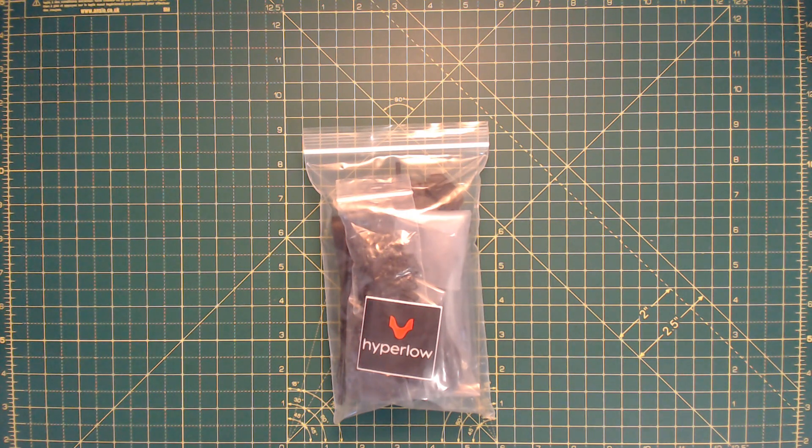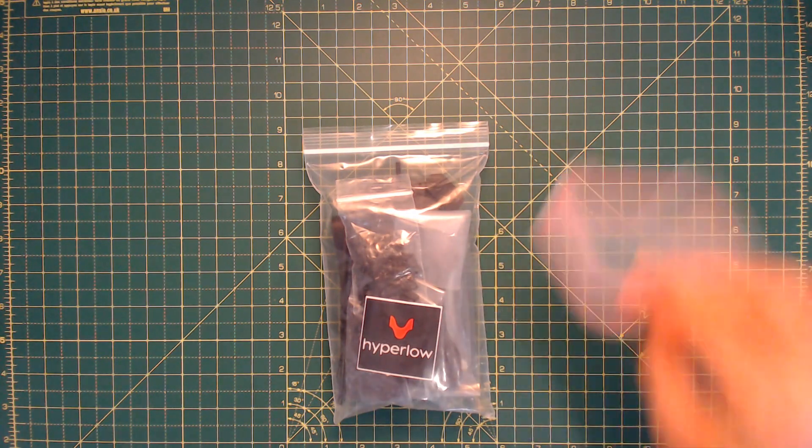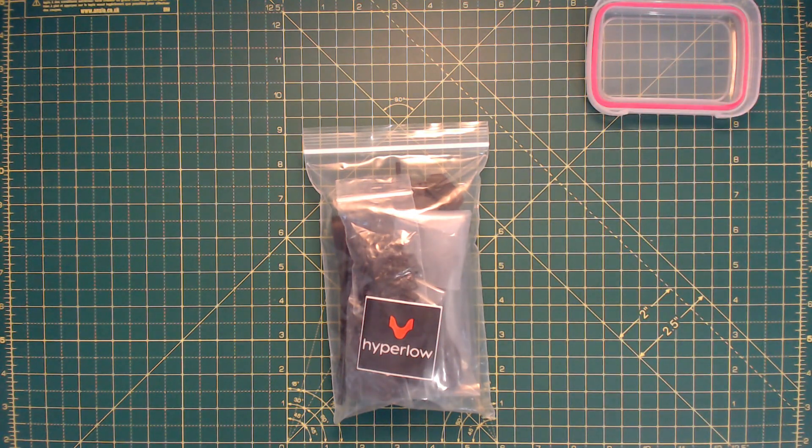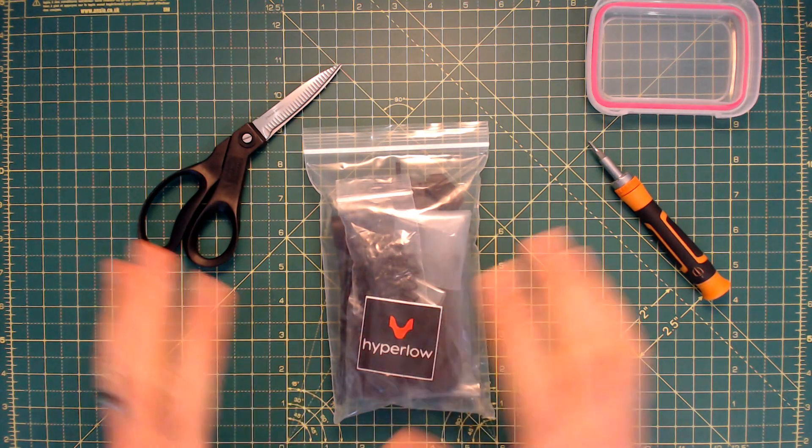Hello ladies and gentlemen, welcome back to FPVXP. As promised, we'll be building the Hyper-Low CG frame today. Everything's still packaged. Things we need: the frame, something to keep your screws in, a driver for your screws, something to get into the packaging. I'm going to do this and then I'm probably going to fast forward through unpacking all of this before we get started with the build.